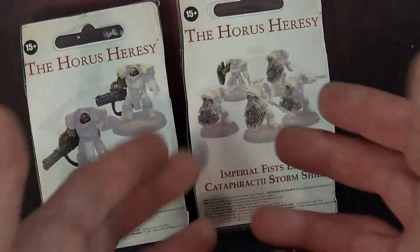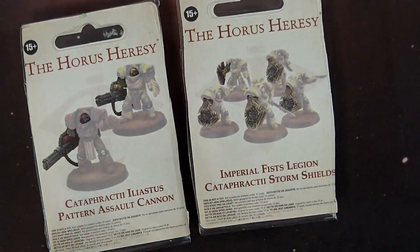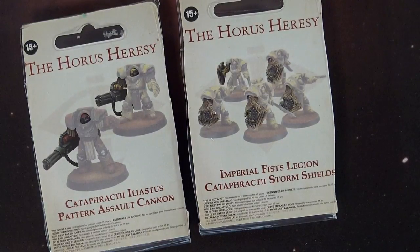Now while they aren't the only legion to be able to use Storm Shields — there are a couple of others — they're definitely the only legion that can use the Imperial Fist Legion Storm Shields, so to speak. So just a heads up there, but obviously you're not going to put those on a different legion because that would just be silly. I think they look pretty good.